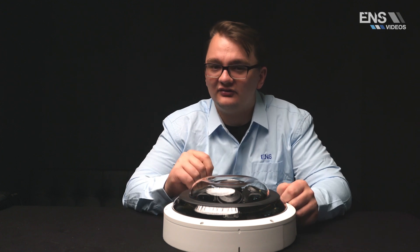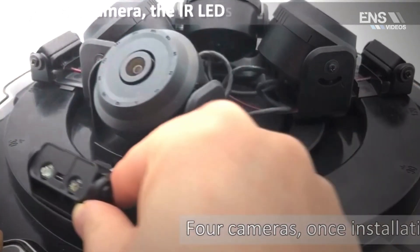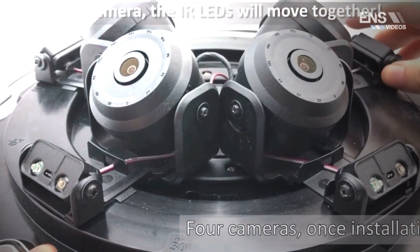When adjusting the lens, you can actually easily adjust the angle and position of these individual lenses by removing the top cover of the camera. Then on the circular railing side, you can easily rotate and adjust the position to get the perfect angle of view.